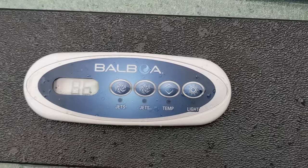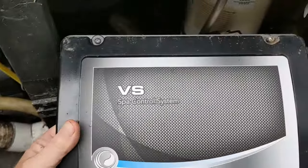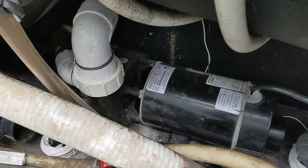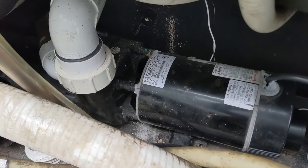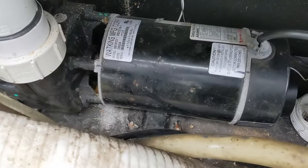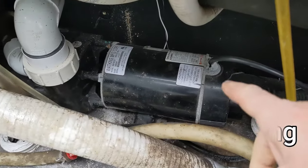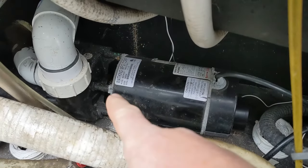We're down to 80 right now but the customer says it doesn't turn off. We've got a Balboa VS here. At the same time, pump two starts off slowly — and the seal is leaking. It slowly starts, so it's going to be the capacitor in the back. We're going to change the capacitor and the seal before it gets even worse.